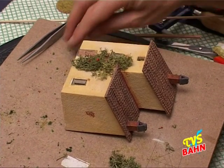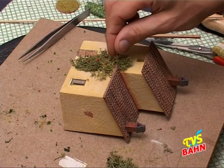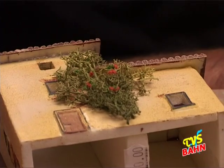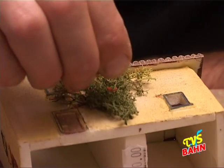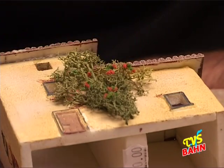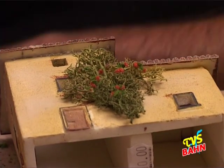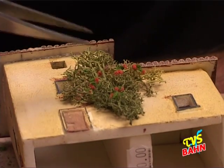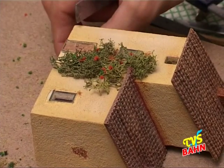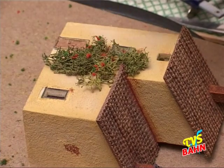Gli mettiamo solo dei fiorellini. Adesso sto utilizzando i fiorellini rossi perché sono quelli che ho a portata di mano. Però è chiaro che possiamo utilizzare qualsiasi tipo di colore del fiore. In questo caso, visto che è il fiore rosso, potrebbe essere una pianta rampicante di rose.